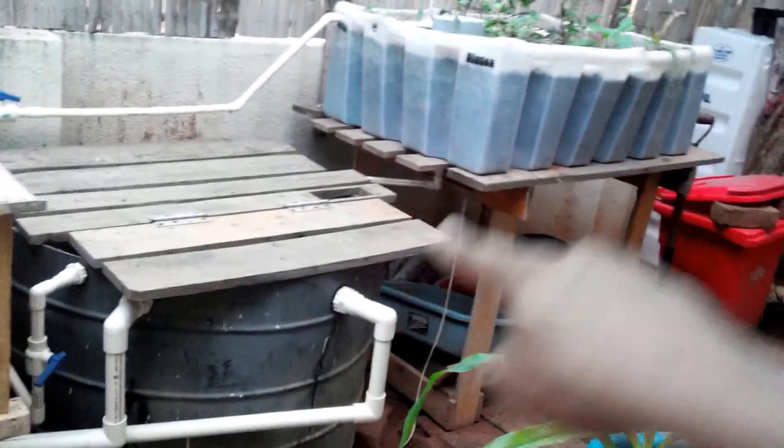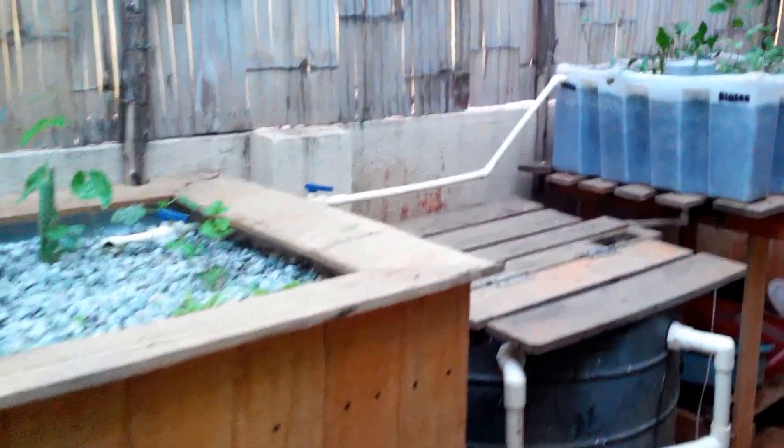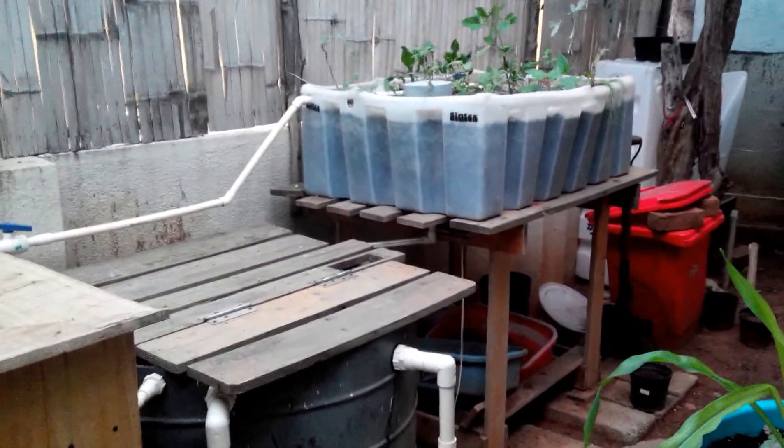This is a newer grow bed that I have added. Earlier this system was just two of these, and now with the expansion the same fish tank with the sump tank is powering this, that, and the vertical tower. The vertical tower is starting to spring up.